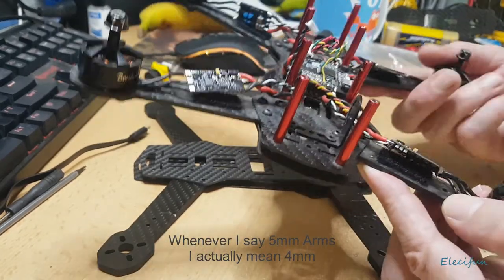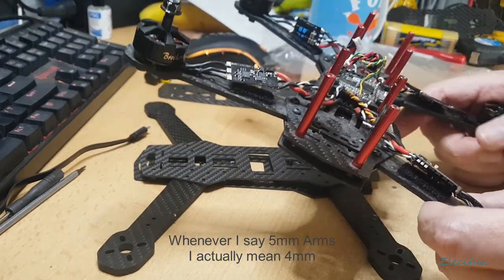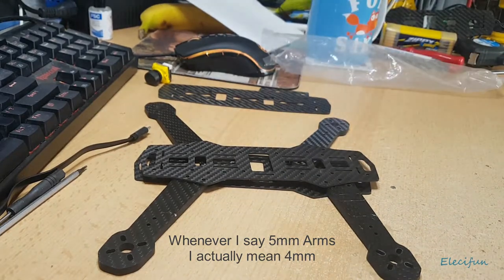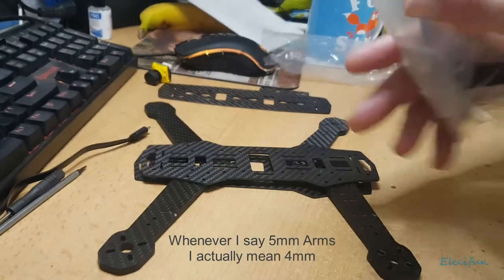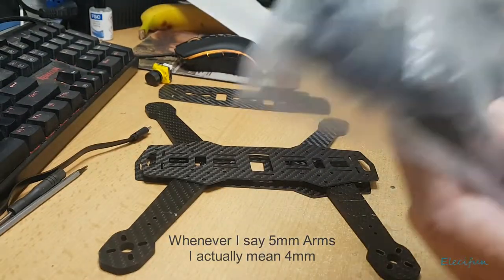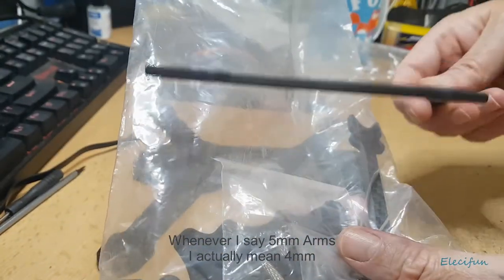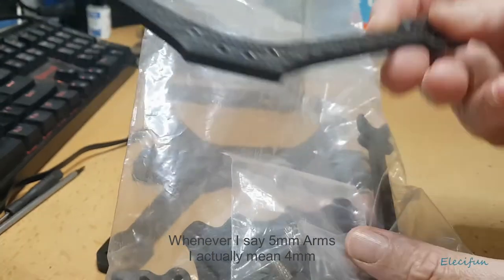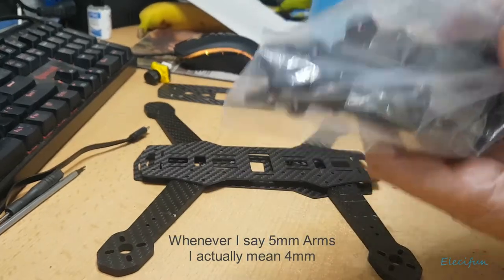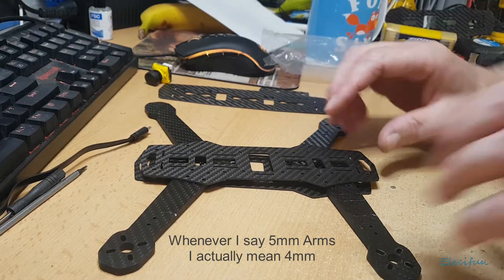It's a nice cheap frame and pretty light - it's not the lightest though. I have another frame here that's much smaller and will take up to a seven inch prop. It's a lightweight frame but a lot more expensive, and I haven't even gotten around to building it yet.